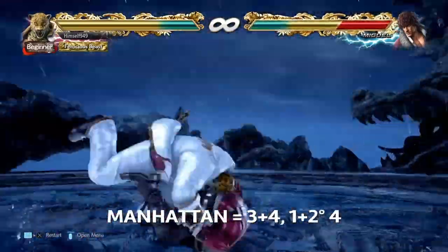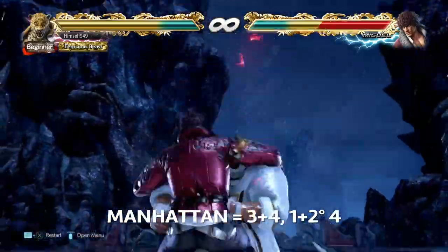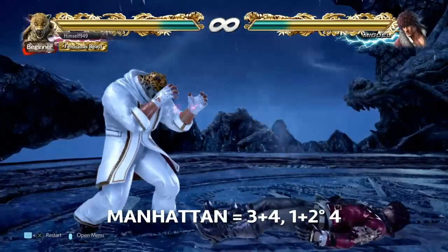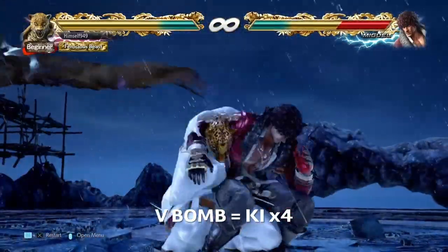From there, we have Manhattan Drop. The easy input for this is 3+4, 1+2, hold it down, and then 4. After that, do a quadruple key charge. What this will do is give you the Victory Bomb, and that throw has no escape.